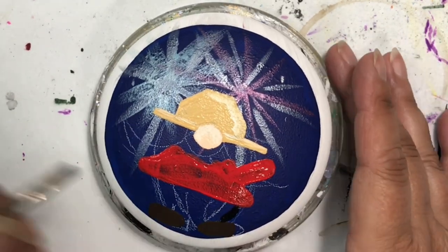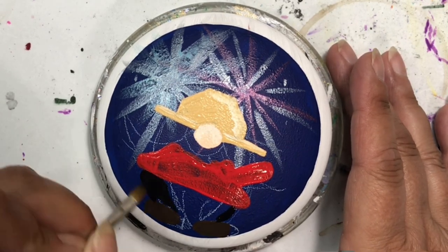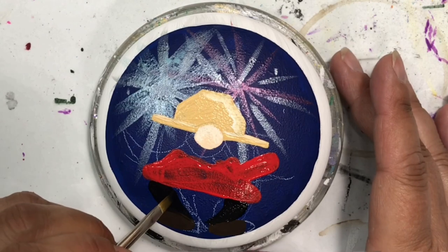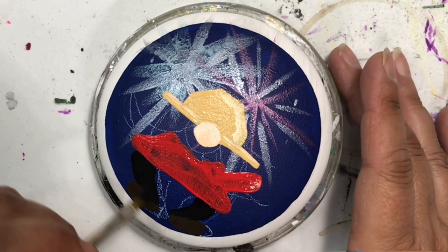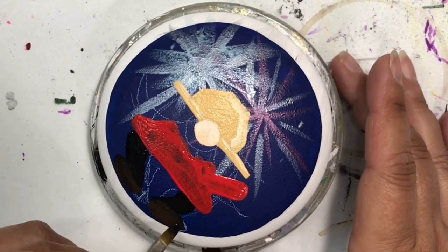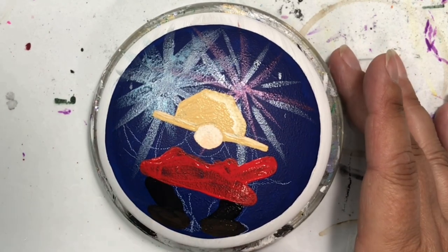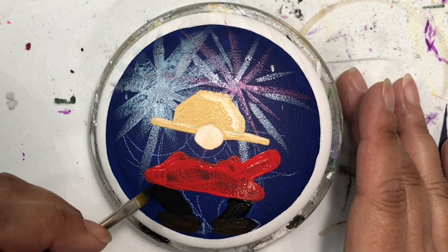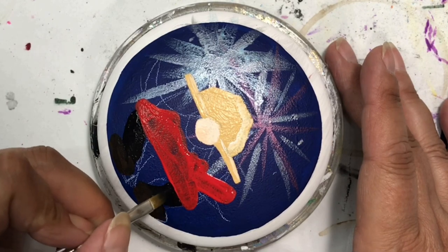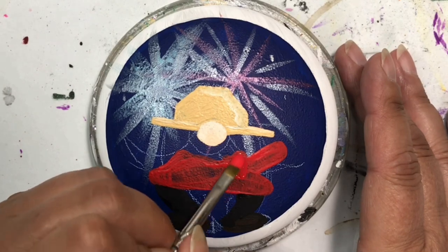I put one arm up so that he's going to be holding something a little later - you'll see that when we get there. Now I'm just doing his pants and shoes. For the shoes, I mixed some black paint in with some of that maple sugar tan just to give it a slightly different shade - it's hard to see but it is there. I'm just refining his pants as they come down to his boots, and again most of it will be covered up once I get his beard on there.